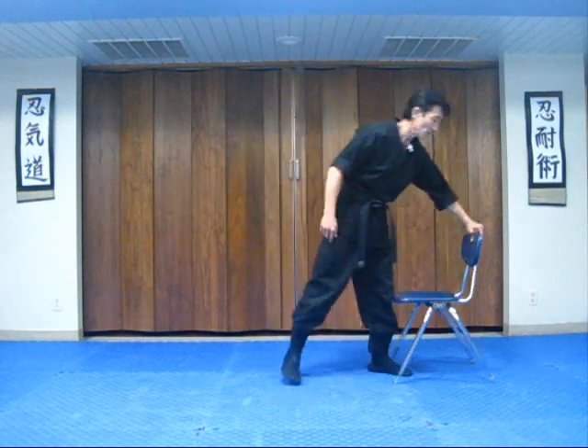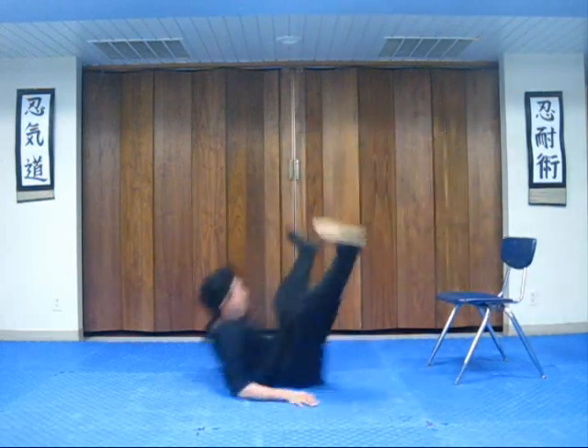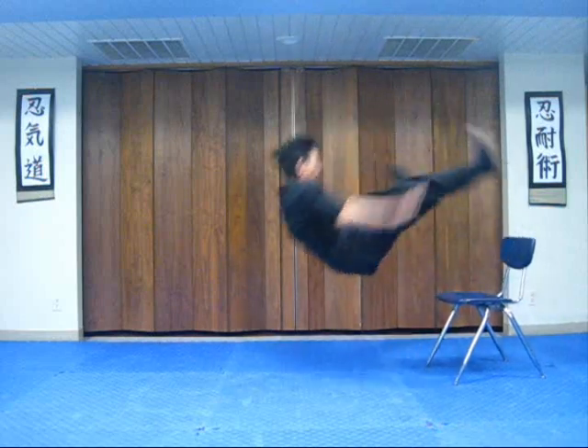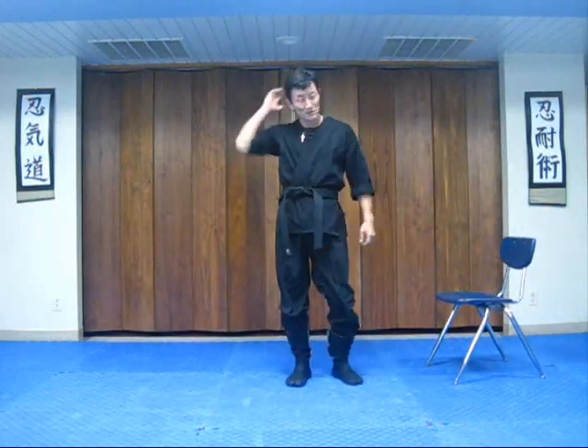When you get a little bit more confident, you guys can do this too. Stand up on a chair and fall. And never hit your head on the floor.